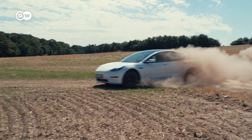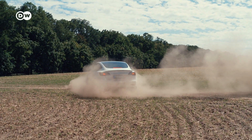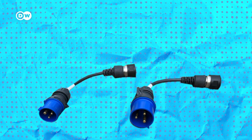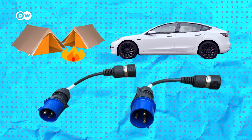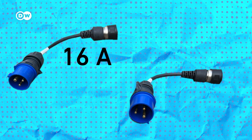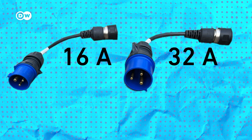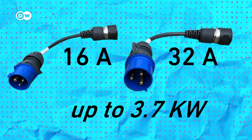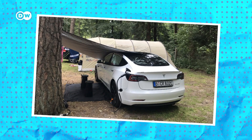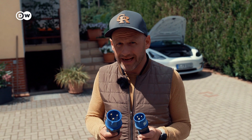But what about when you are really and truly in the middle of nowhere? These are camping plugs, which are CEE plugs you'd use at campsites in Europe. Here they are usually a standardized blue color — there's a smaller 16 ampere plug and the bigger 32 ampere plug. The advantage of these plugs is that they deliver up to 3.7 kilowatts of energy very consistently, and you can rely on the electricity pushed into your car.